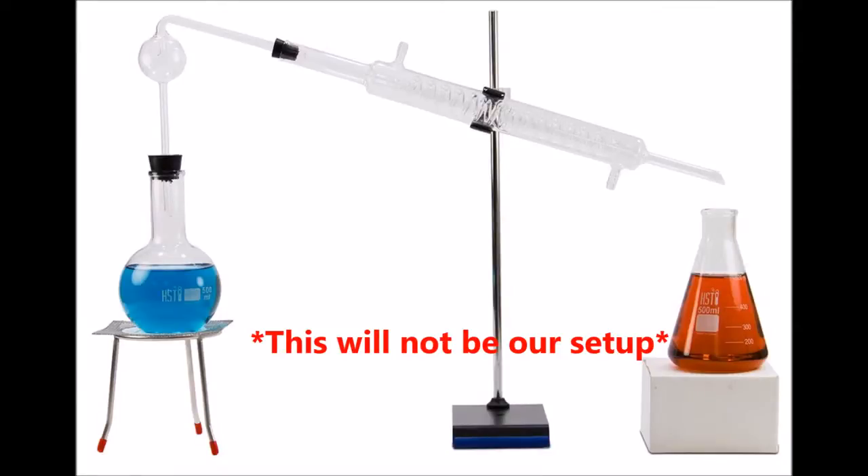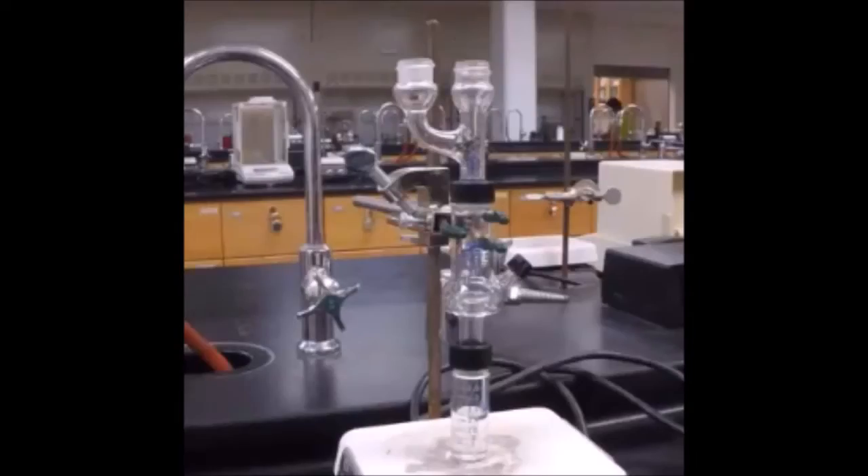Distillation is a technique used to separate a mixture of two liquids by leveraging the difference in boiling points between the two liquids. In this lab, you will be doing both a simple and a fractional distillation. In a simple distillation, the two liquids have boiling points separated by 40 degrees Celsius or more. In a fractional distillation, the two liquids have boiling points separated by 25 degrees Celsius or less.